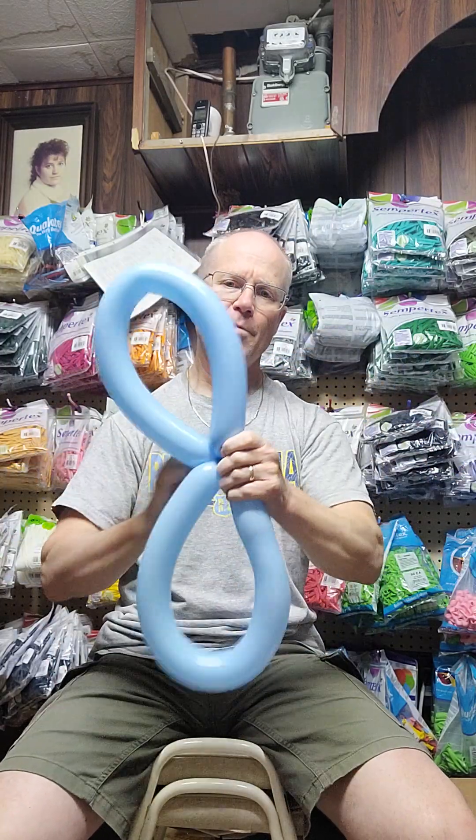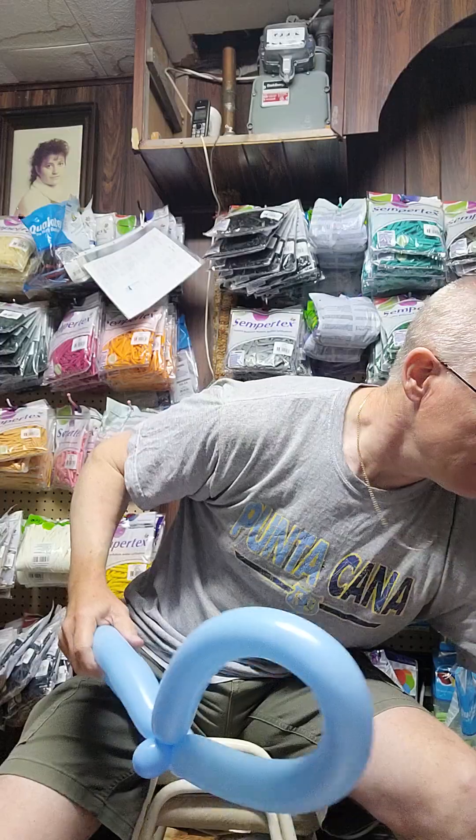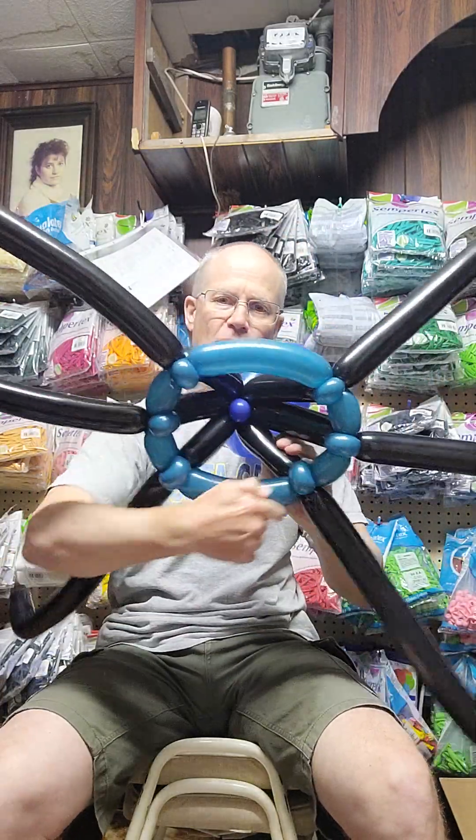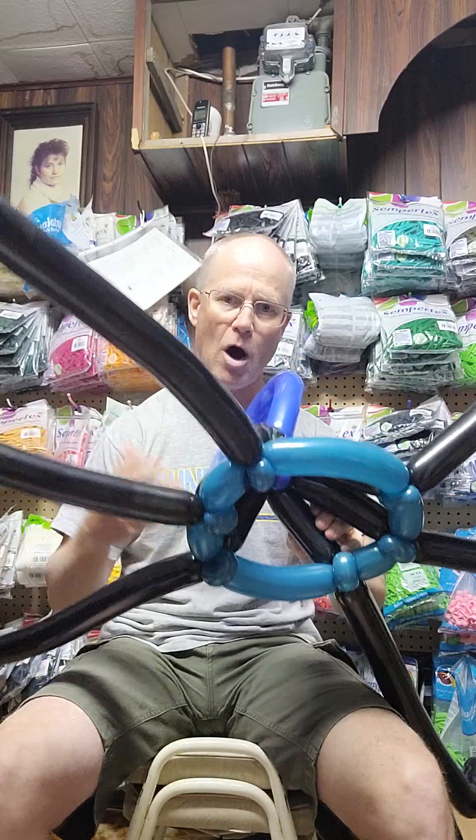Got some more quality balloons here, so hopefully they don't explode while we put it together. We're gonna blow it up all the way, then grab a little bubble at the end, tie it up, and on the opposite side push it in and wrap that bubble around once. That of course goes on the back. We've got a little bubble right there and a little bubble right there. I'm going to put the arms on first, then do this last.